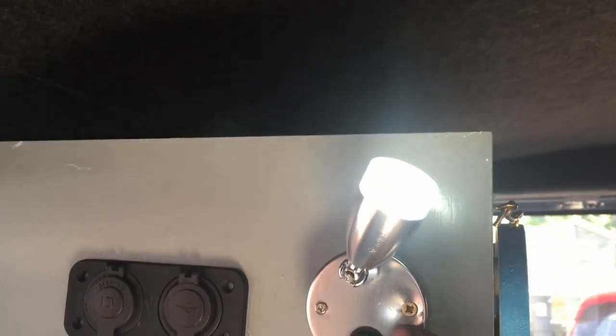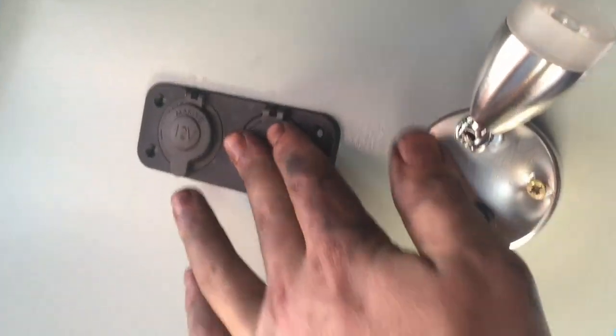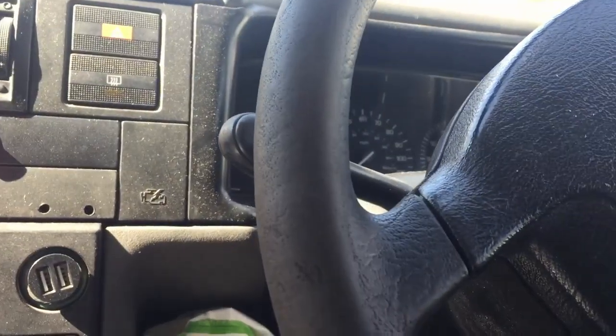From the leisure battery the positive goes into a fuse box, so you have the correct fuses for the correct wiring and appliances. Personally I've got a light and USB charging points installed. To test that it's working — it's currently switched off — I'm going to switch the engine on, which will activate the split charge relay so it opens up and the leisure battery starts being charged along with the main battery.